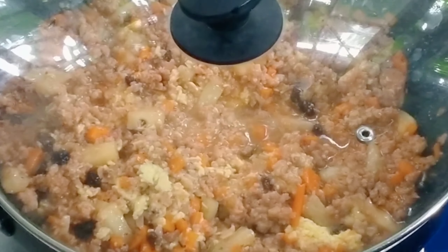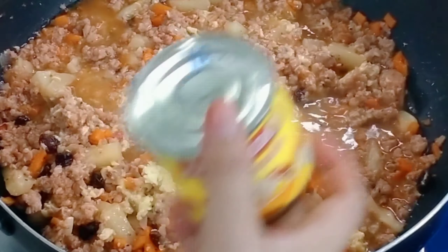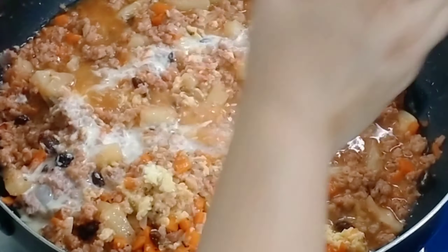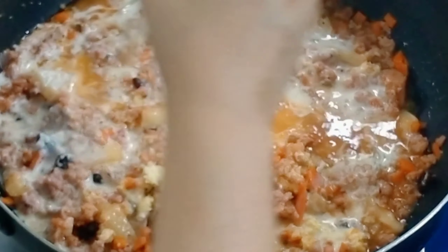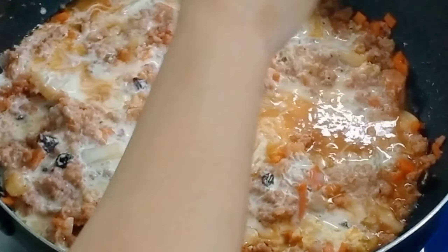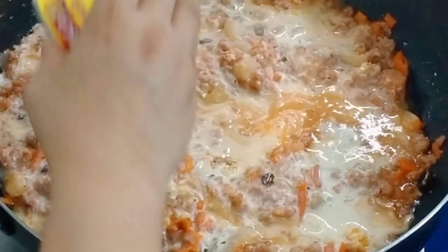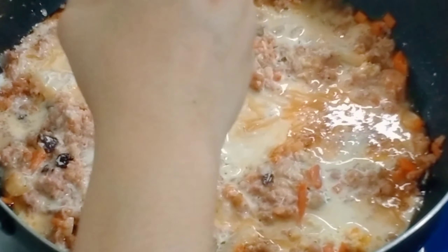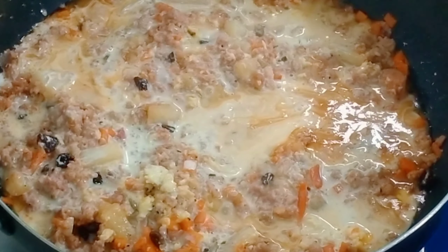Cover and let it cook for a couple of minutes. Now I'm adding condensed milk — Alaska brand, the yellow label — because it's a bit more affordable than other brands but still tasty with a good milky flavor.